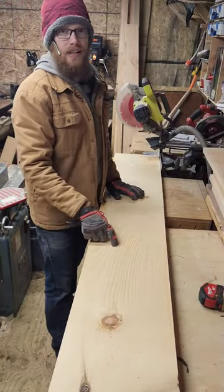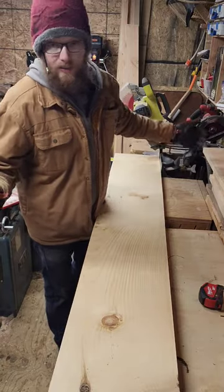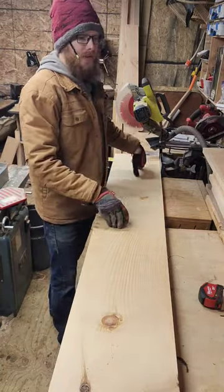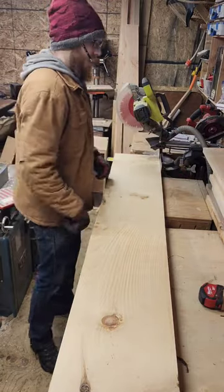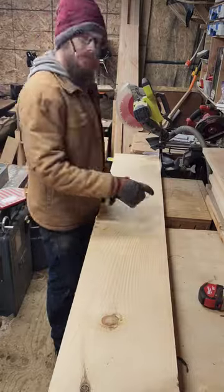I'm going to go ahead and get the bottom long rails cut to length as well. Same process — cut off the snipe. That's going to be the deal with everything; I've got snipe from my planer, I can't help it. We'll get these ones cut down and then move on to the short rails as well. They'll also need to be over at the table saw to get ripped to final width. Let's go.